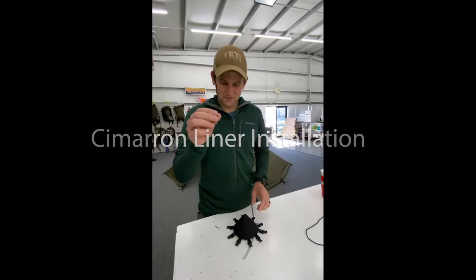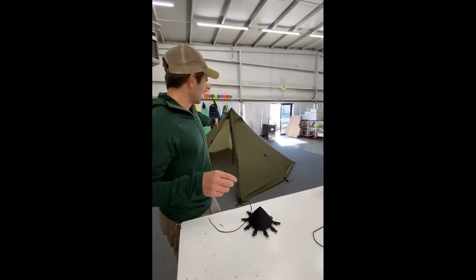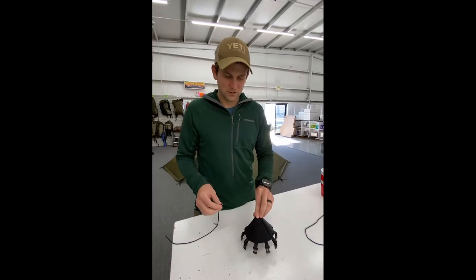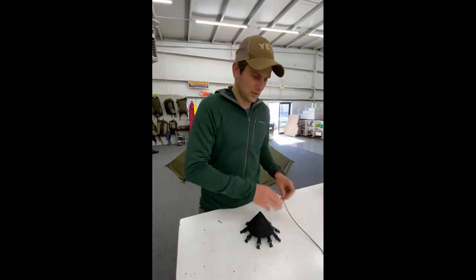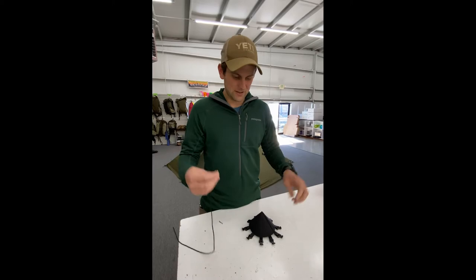Hey, this is Dennis from SeekOutside. I'm going to set up a cone with some strap and do our liners. We're going to start with the cone and give you a bunch of these — I think six or so. You're only going to need five for the Cimarron.